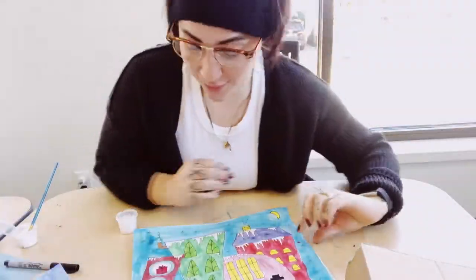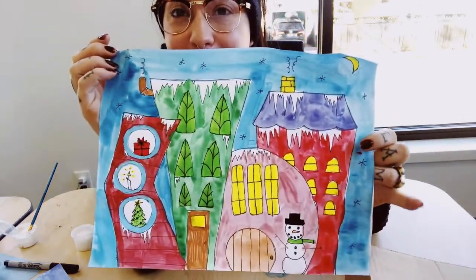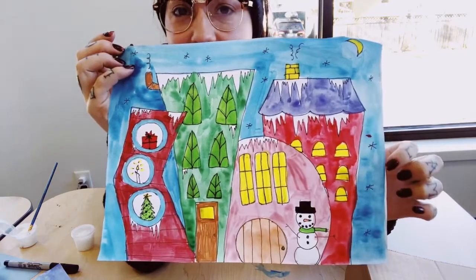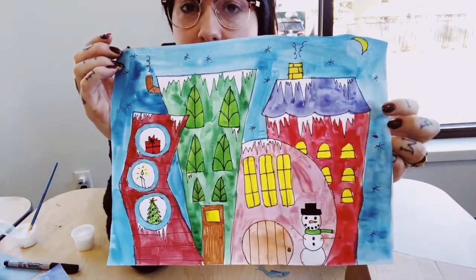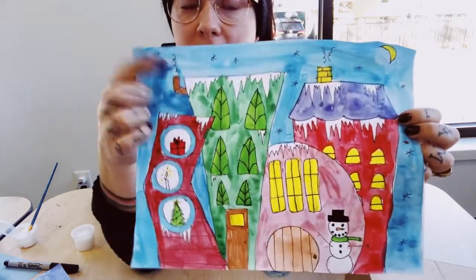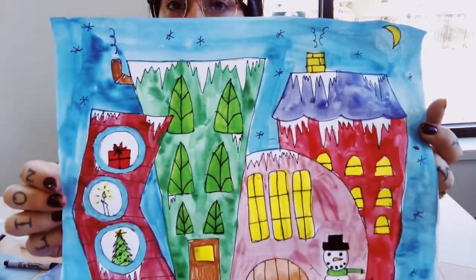All right, you guys, I just finished decorating my snowy cityscape. As you guys watched on the time-lapse, I decided to use paint and markers for mine. Have fun with this, go nice and slow. Everything that was ice I left white so that it really stands out against my buildings.